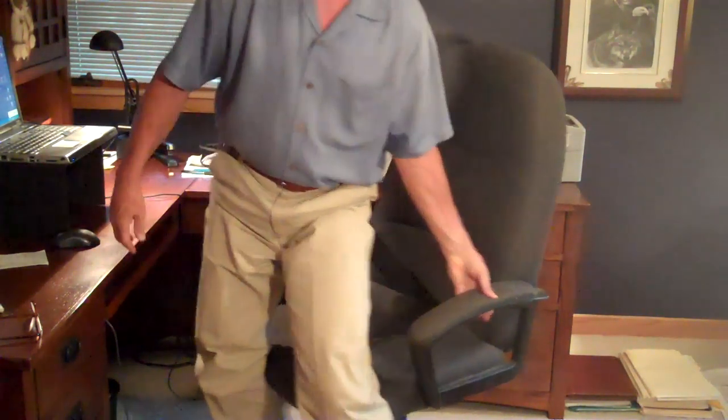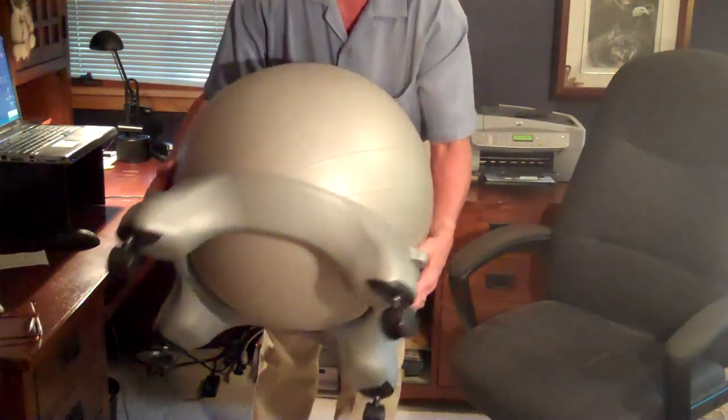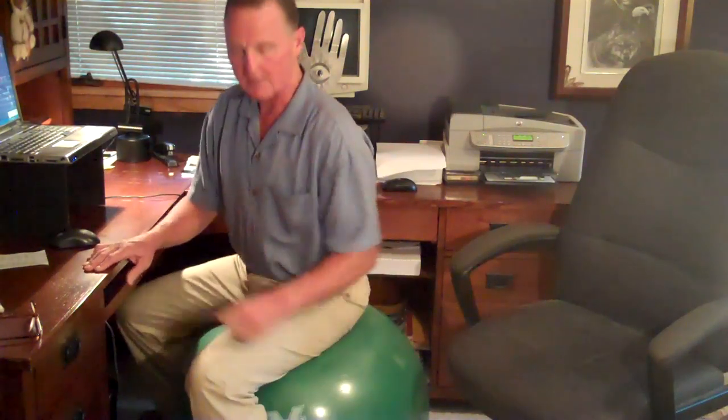So what's the solution for this? I really recommend a ball chair. I've been using these for a long time, and how they work is that basically it's a physio ball or an exercise ball on a platform with casters on it. You can also use a standard ball and just go ahead and sit on that — that works too.